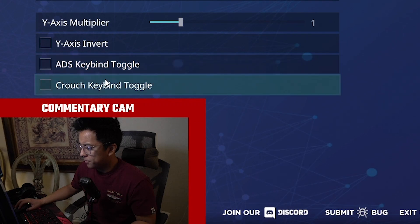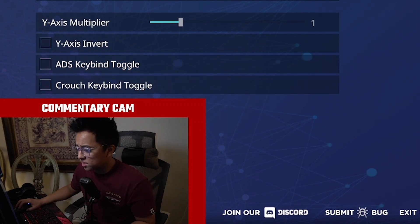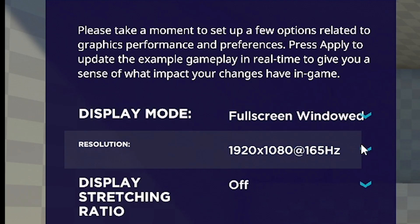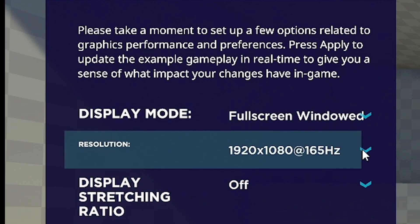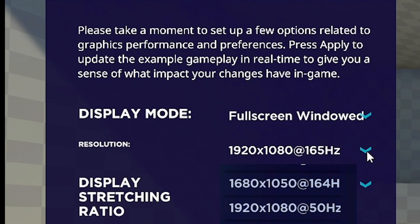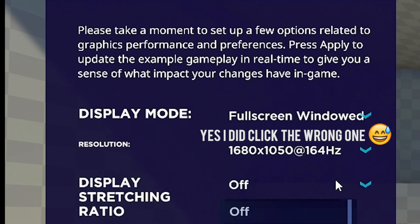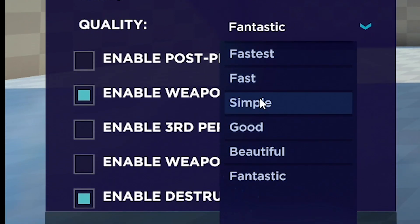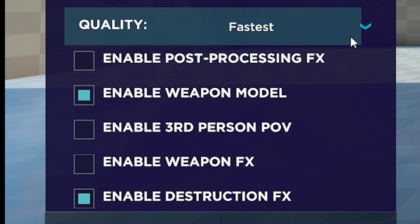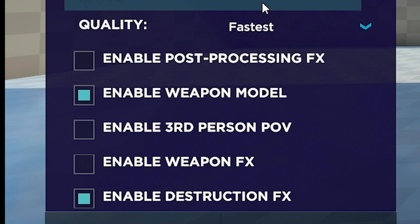ADS keybind toggle — if you hold to ADS or toggle to ADS, adjust accordingly. For display mode, full screen windowed is fine; the lowest input lag is full screen exclusive, but it's hardly a difference. Resolution is 1920 by 1080 at 165 Hz because that's what my monitor can handle. No display stretching ratio — we have a full HD monitor so no problem there. For quality, that depends on your rig. I keep it on Fastest because I don't want any input lag. I don't care that these blob guys look good; I just want the game to look smooth.